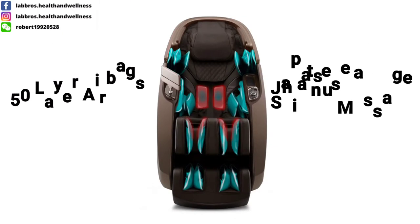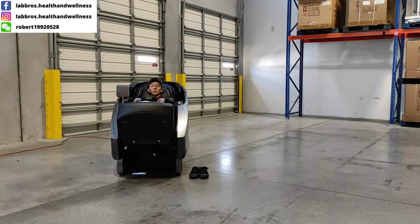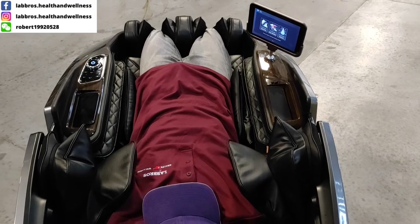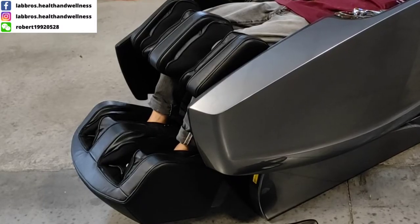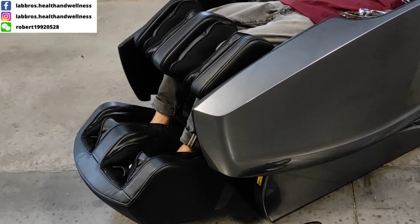Based on a new design, the Supreme Hybrid uses more massaging airbags than ever for a total body experience. 50 built-in airbags use compression technology to massage muscles in the arms, shoulders, waist, legs, feet, and even ankle muscles to relieve tension and improve blood circulation.